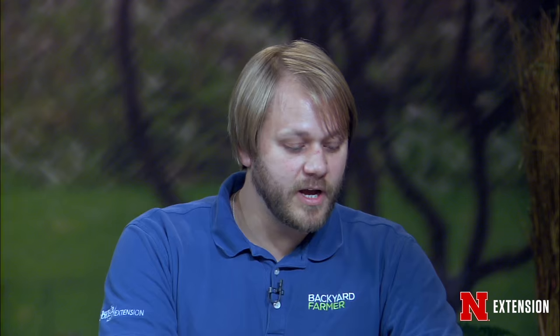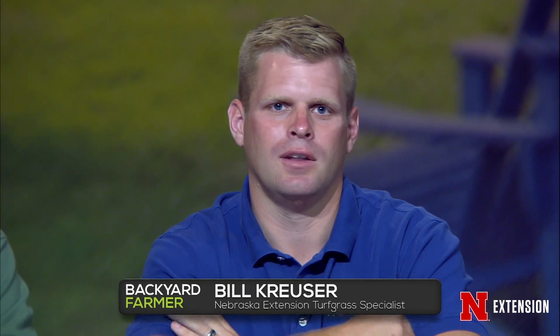Bill, we have a plant ID question — no location given. It's wild four o'clock. It's a perennial that produces a lot of seed. It's called four o'clock because the flowers open later in the day at dusk. Just pull the taproot. If it goes to seed, it's going to spread everywhere, so you want to pull it before it goes to seed, otherwise you'll find seedlings popping up along fences and in tough-to-mow areas.